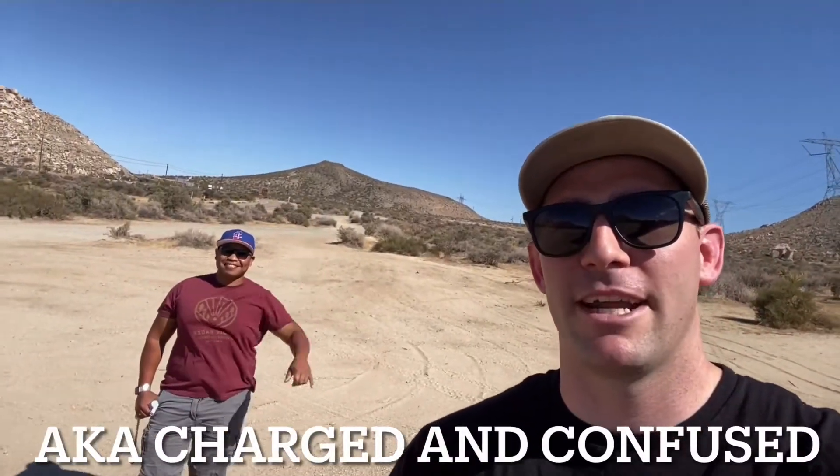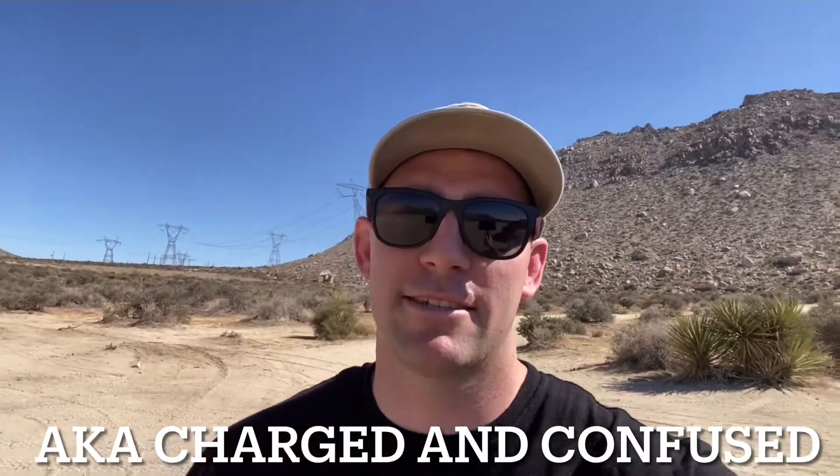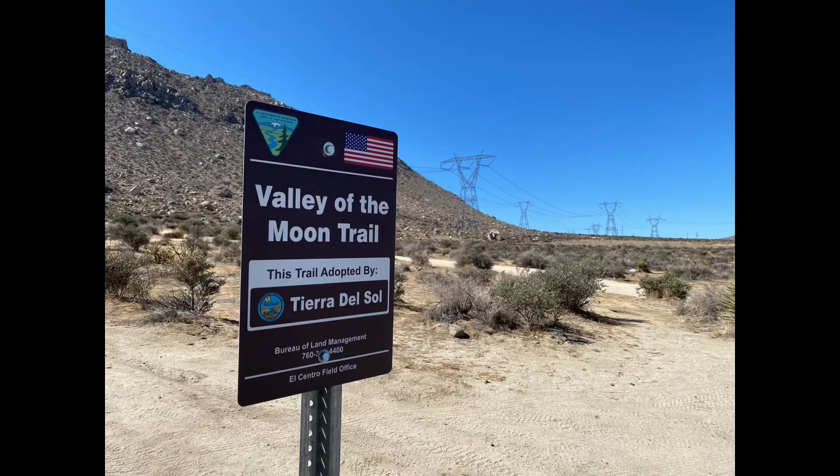Welcome back to the channel, thanks for watching Source Like Mopars. Today is kind of a surprise trip. I'm here with my buddy Ezra — remember him from the race — and we're going to test our daily drivers here in Jacumba, California at Valley of the Moon. He's way more capable than I am; he's got a newer Jeep 4xe, and I have the RAM 1500 off-road edition. We've both done similar mods; he's got slightly bigger tires, a 35-inch, and I put the RAM Rebel rims on it.